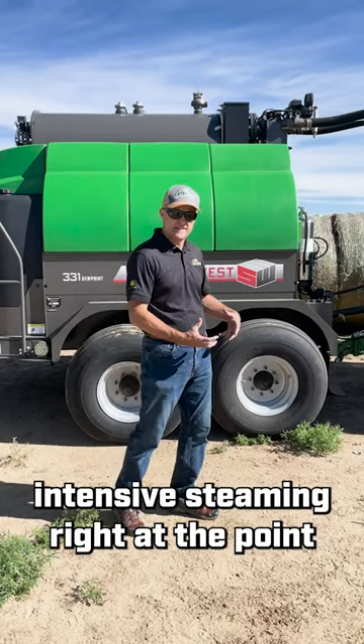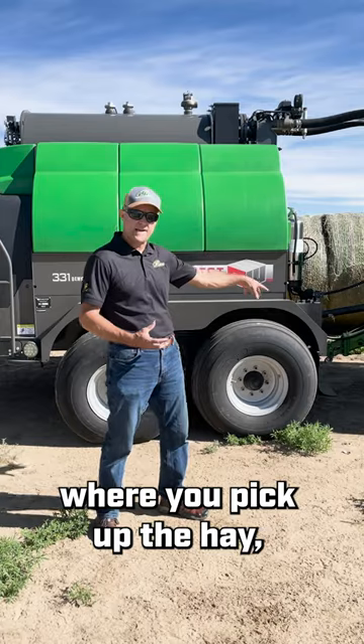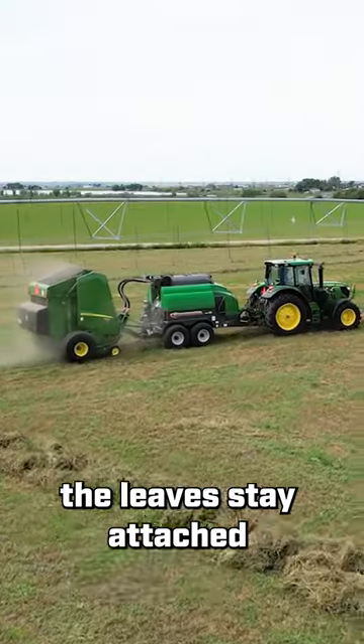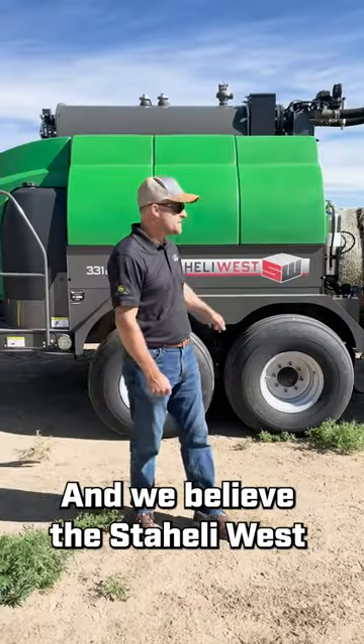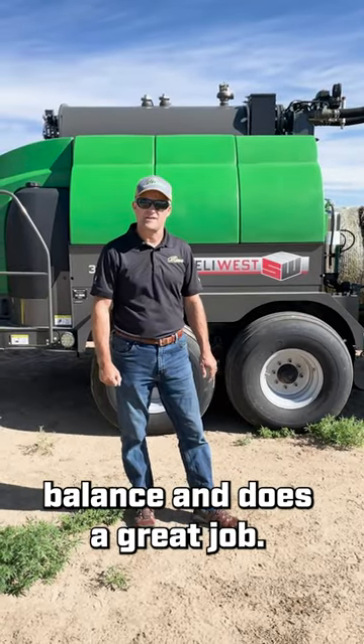By doing intensive steaming right at the point when you pick up the hay, the leaves stay attached, but it doesn't add too much moisture that would actually rot the hay. We believe that Staley West has really figured out that fine line and that balance, and does a great job.